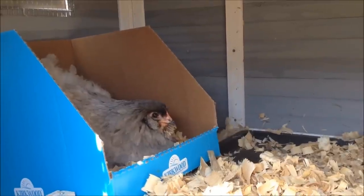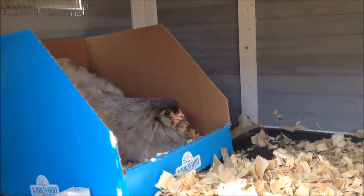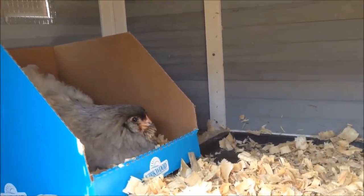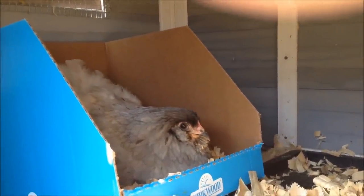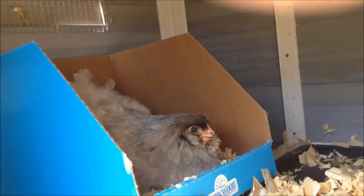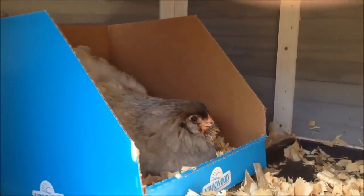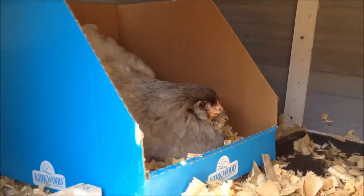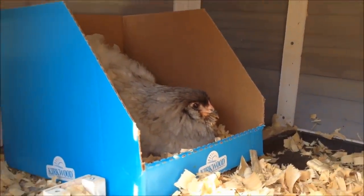A common question is: my broody hen doesn't seem to be eating — should I pull her off the nest? My suggestion is no. They will come out and eat when they want, as long as food and water are available. I often open the doors to her little coop so she can go out and dust bathe. Anytime you pull her off the nest, she can get eggs stuck under her wings and you risk breaking eggs, dumping them over, and upsetting her. Broody hens know what they're doing. I know there are stories of them starving to death, but most of the time they know what they're doing, so I just let them do their thing.